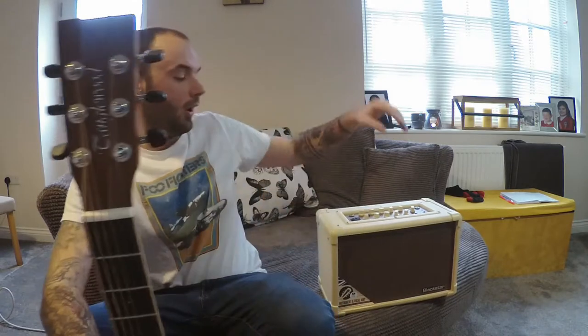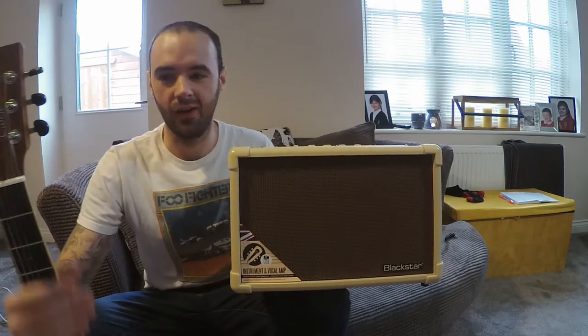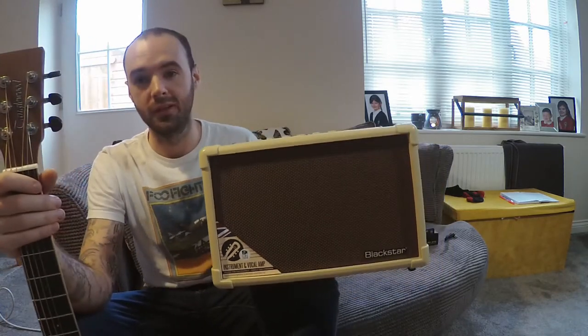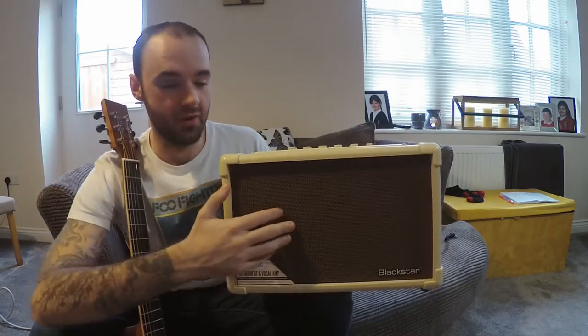Hi everyone, welcome back to another video. Because of the launch of the Blackstar ID Core V3 this week, I also wanted to do a quick introduction to the Blackstar Acoustic Core 30. This is the twin sister to that ID Core amplifier for acoustic players. It shares a lot of the same features — it's still a super wide stereo amp.